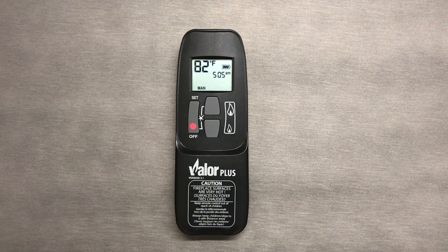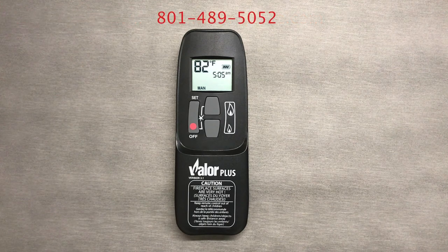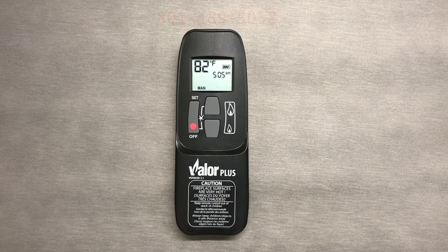Thank you so much for watching. For questions and free estimates for fireplaces, barbecues, hot tubs, and so much more, visit us at www.maplemtnfireplace.com or give us a call at 801-489-5052.